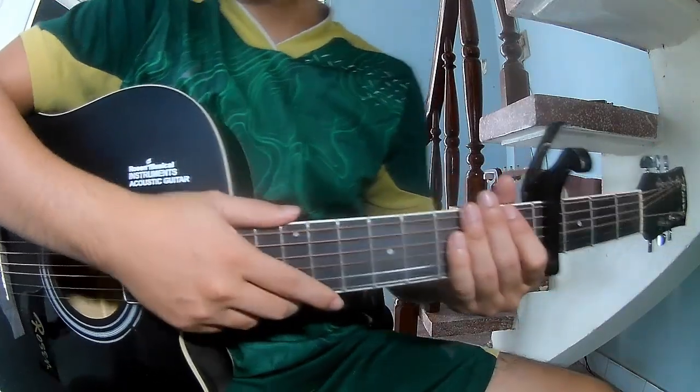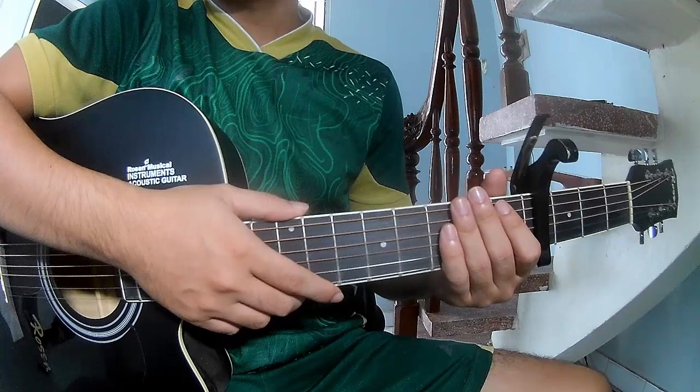Hi everyone, today we'll share how to play guitar — Wrecking Ball by Jolie Button.